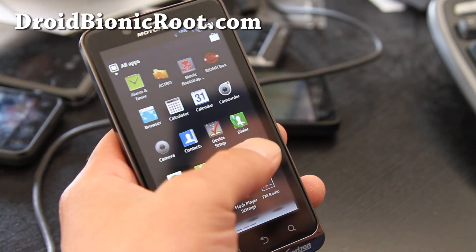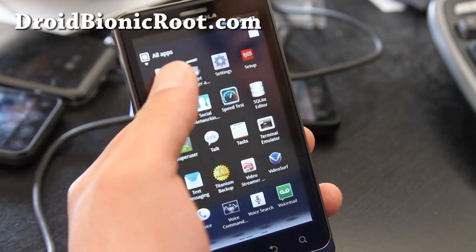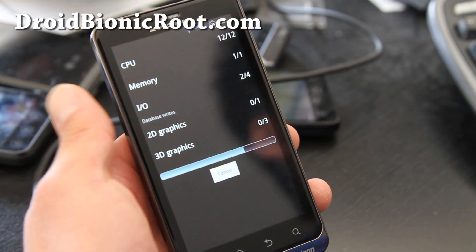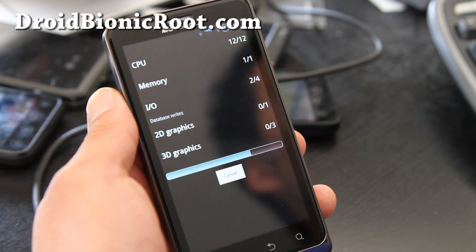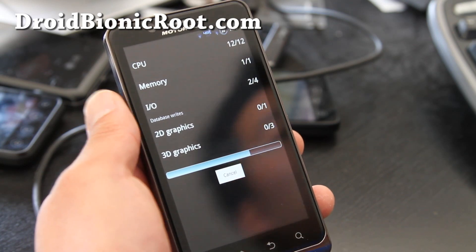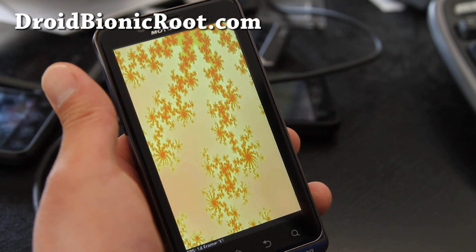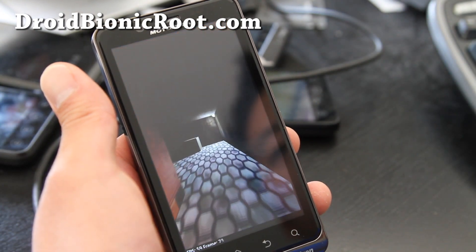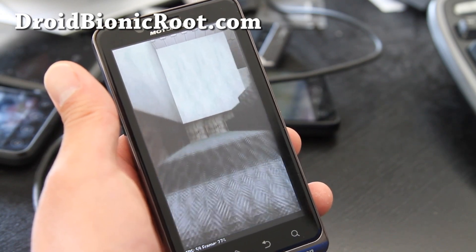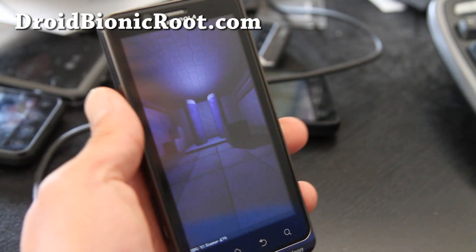Let me run some tests for you. Let's do a full benchmark real quick. There's also font optimizations and battery optimizations, which means you'll get a longer battery life. It's got the Atrix camera app instead of the default one, DSP manager, and a bunch of little things here and there. This is probably the best ROM — I know I say that too often, but seriously, this is probably the best ROM for your Droid Bionic right now.